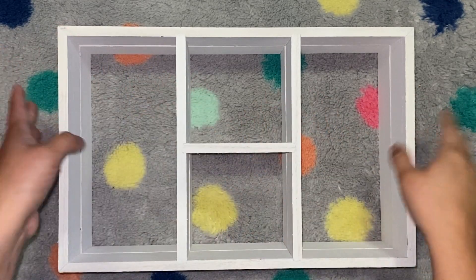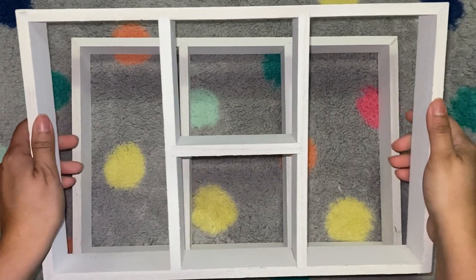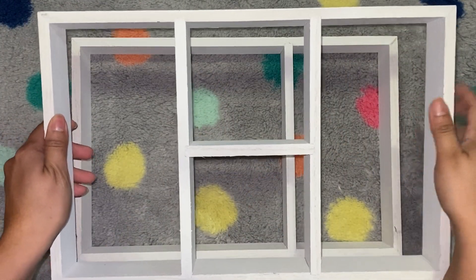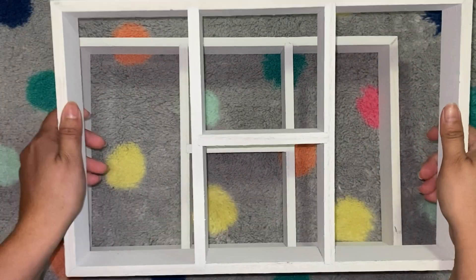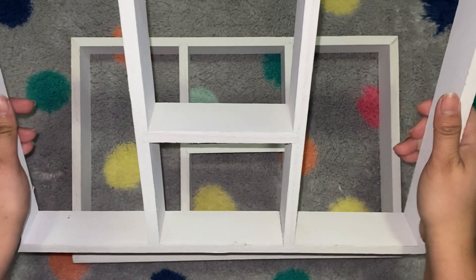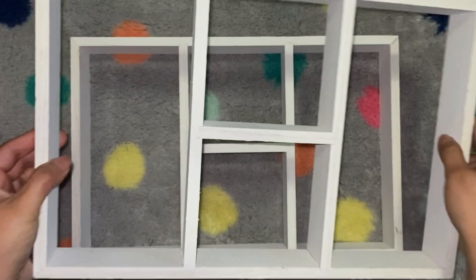So let's start off with Target. I've seen these a few times. These are $5 in the dollar spot — these small little shelves. I'm going to paint these to match one of our rooms that has a bunch of tchotchkes and stuff that we want to display. They're about 14 by 9 or 10 inches, and it says max weight 13 pounds. So these were $5 each.